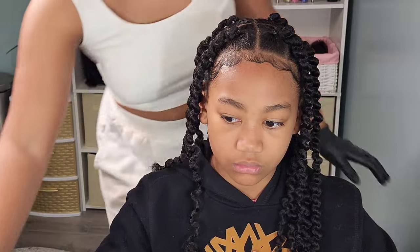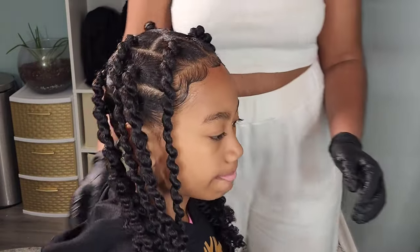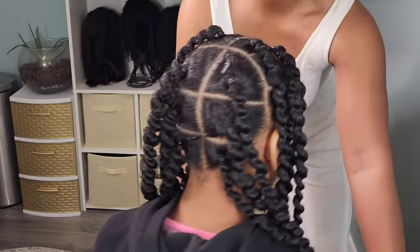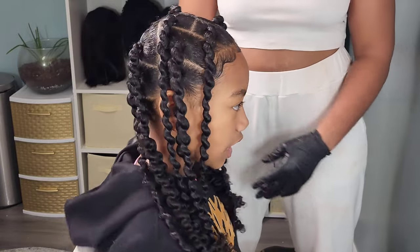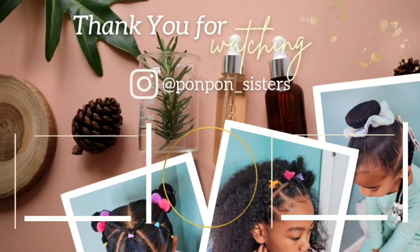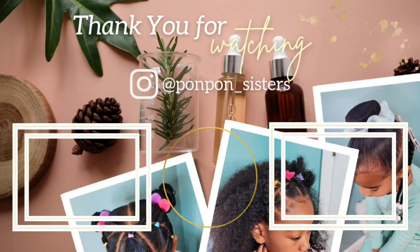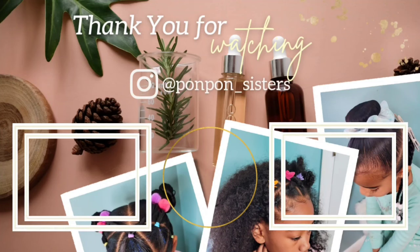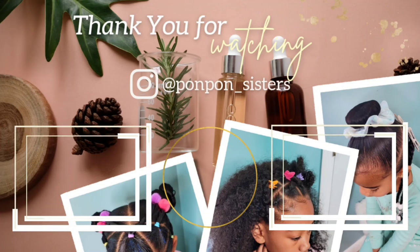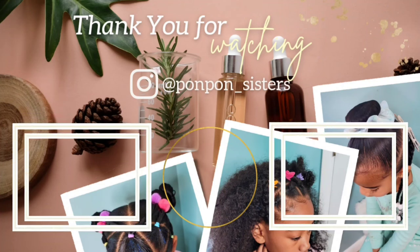And that completes the tutorial on Kalia's thread braids — our first time doing these. A great low-manipulation hairstyle for all my curly girls out there. Thank you guys for joining us on another one. Don't forget we are on the way to 10,000 subscribers — a great way to help us reach that goal is to like this video and share it to all your social media platforms. Check us out on Instagram at pompoms_sisters for more daily hair inspiration and hairstyles. Thank you and be blessed.